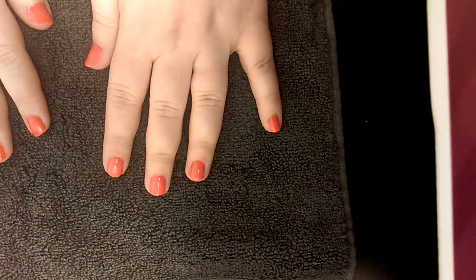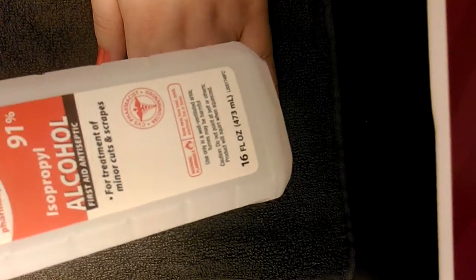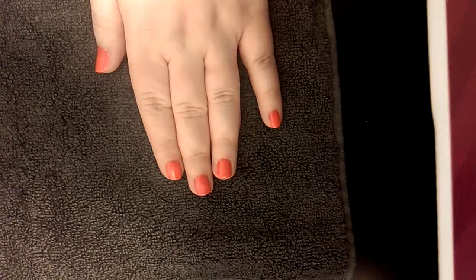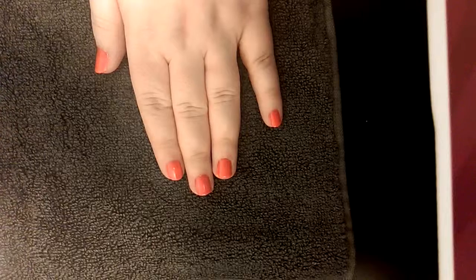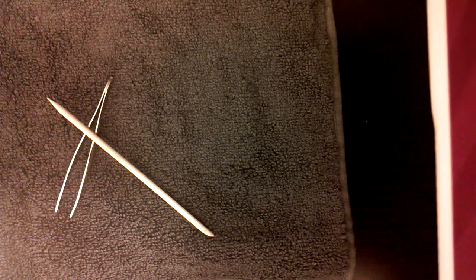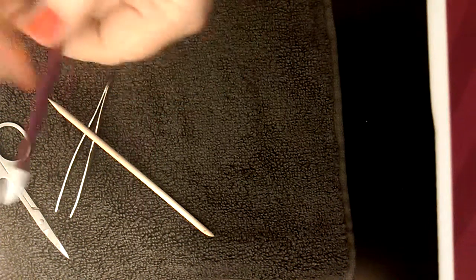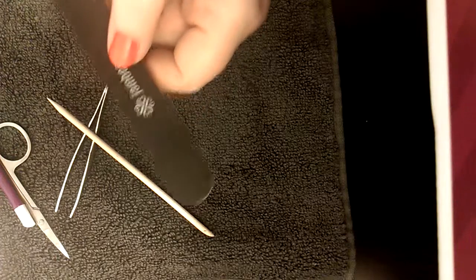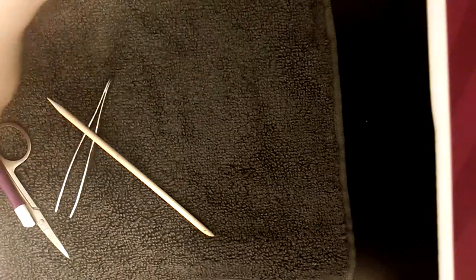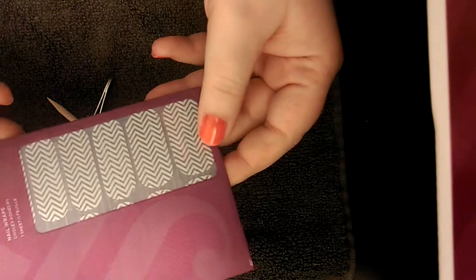The tools that you'll need will be as follows: some alcohol and a cotton swab, tweezers or an orange stick, scissors, cuticle pusher, nail file, and nail clippers. And of course, your wraps. This pattern is actually white chevron.